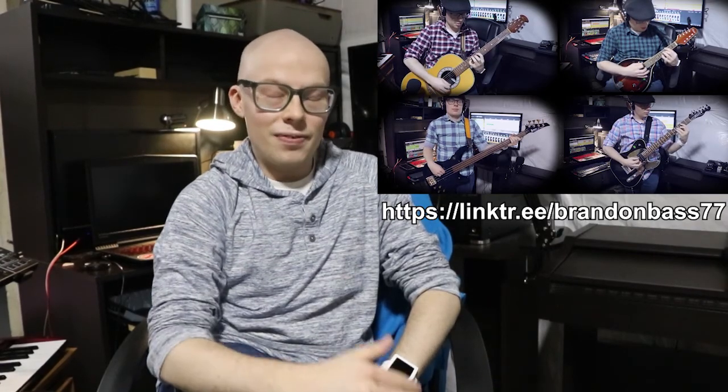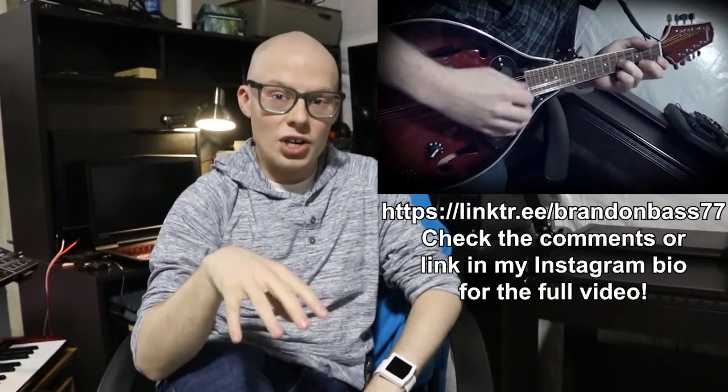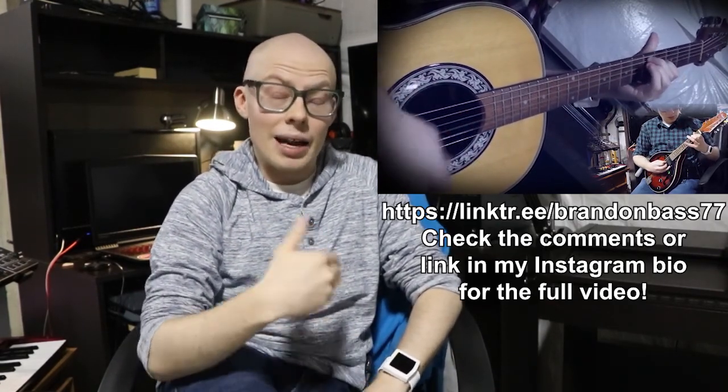Hey everybody, it's Brandon. As always, I hope you are staying safe and doing well in these difficult times. I recently undertook a great personal effort to create a song cover video, like something I had never done before. This was for the Goo Goo Dolls song Iris. This is, of course, probably their signature song, and there was a lot going into this video that I had to prep for. I would encourage you to go watch that video first — I'll leave links wherever you're watching, be it on Facebook, YouTube, or Instagram.